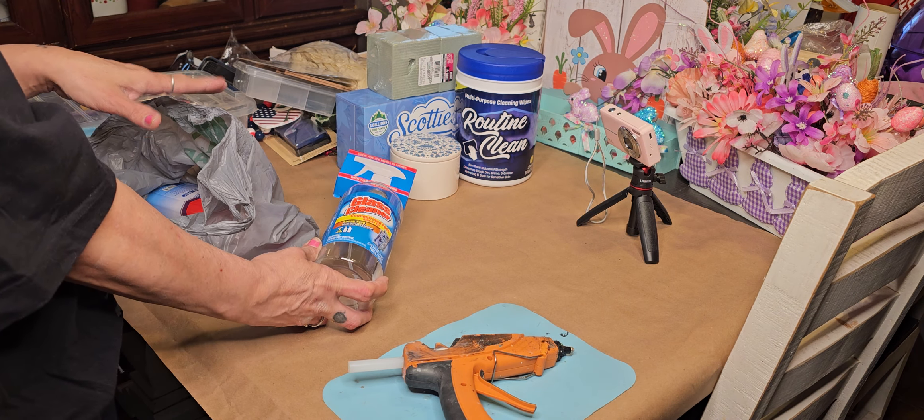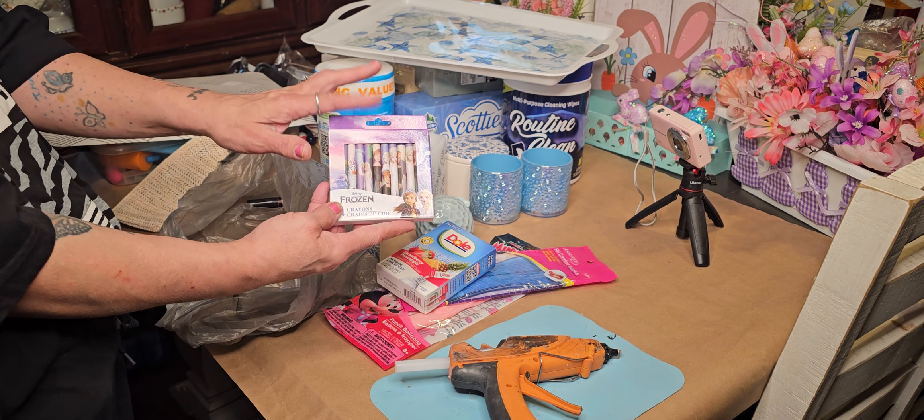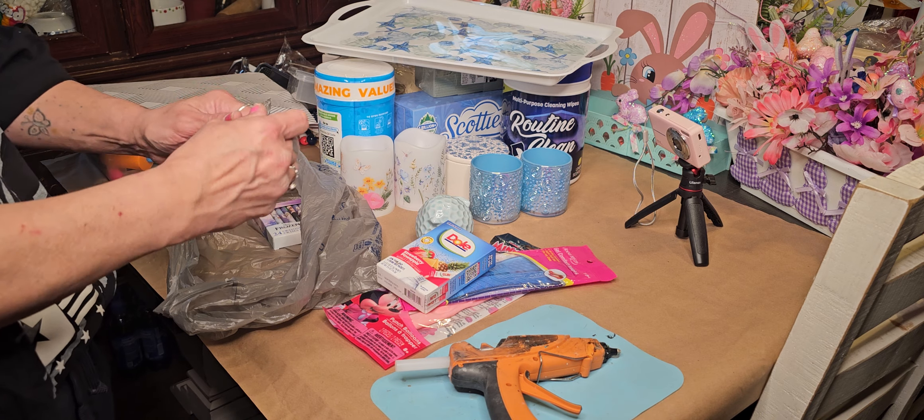I purchased one of these Disney Frozen 24-pack crayons. I got these to send to Karen K for her granddaughter, who is moving and does a lot of coloring. She purchases her granddaughter lots of clothes, but I've never seen her get the 24-pack of Frozen, so I went ahead and picked one up since I'm sending her a couple other things.